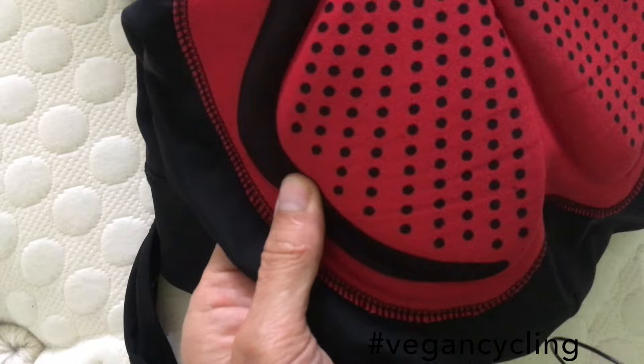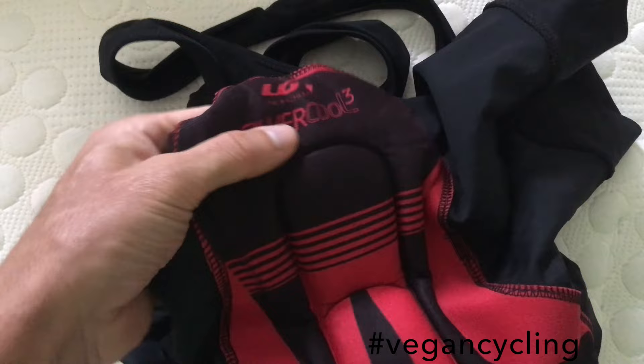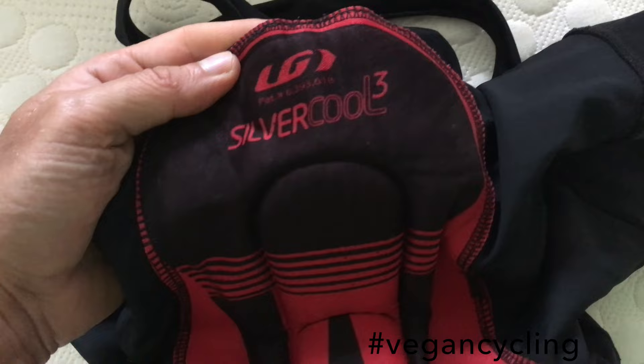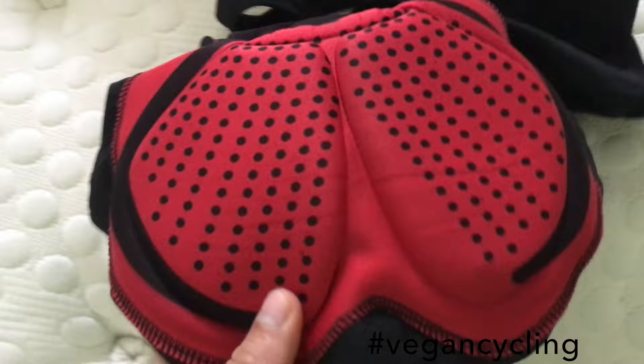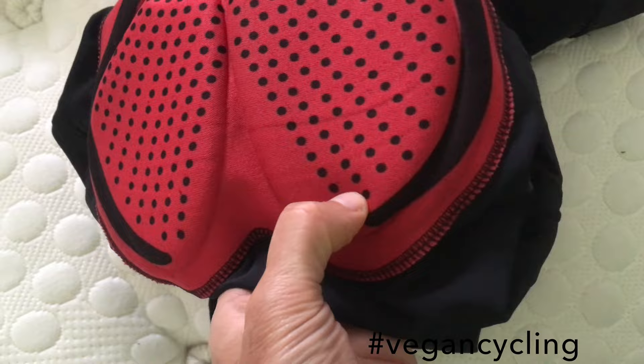The pad is really nice — it's a thinner pad, not as thick as the Primal one, but it fits really well. I really do like it. It's only a cheap one — well, cheap is relative — it's about 50 quid, but it's near the bottom of the range. When I first got it the padding wasn't really enough, but as my ass toughened up a bit the padding's all right.